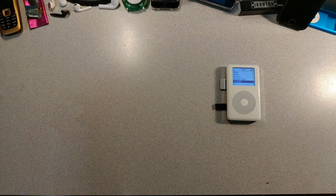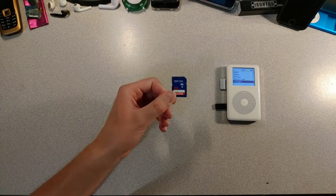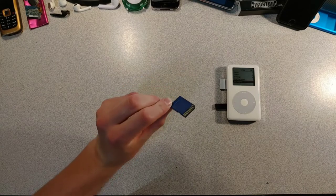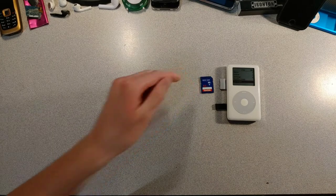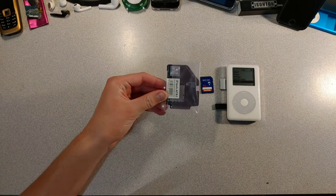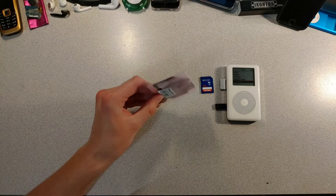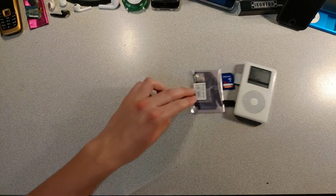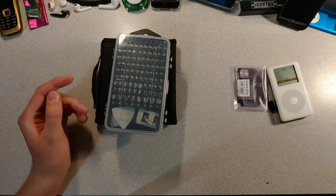Here's some foam for the iFlash adapter, and of course we need an SD card. I'll use this normal full-size SD card — it's 32 gigs, because I don't want storage too far from the original. We also need the iFlash AT-A1 adapter; I heard these work best in fourth generations.